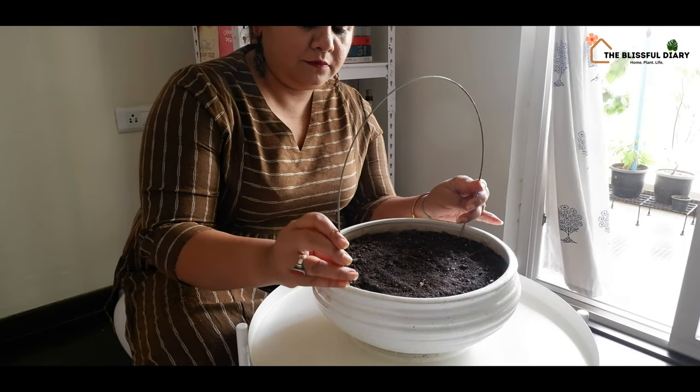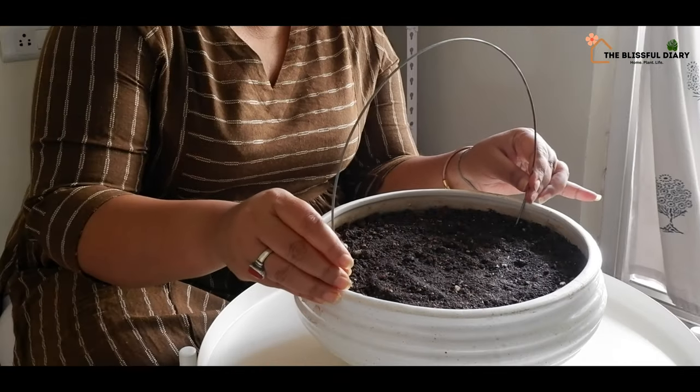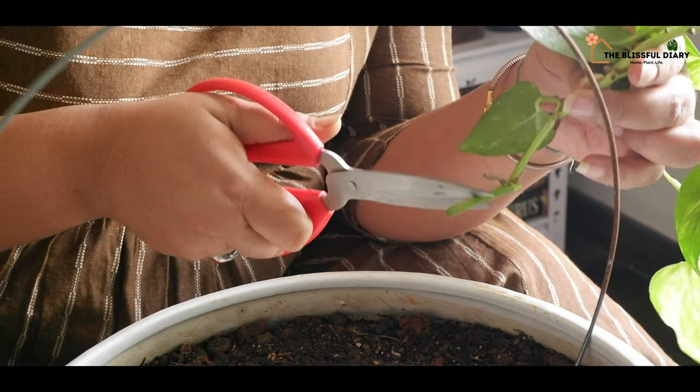I will water the soil thoroughly until the water drips down from the drainage hole. Once all the water drains out and the soil is settled, I am starting to decorate my garden.